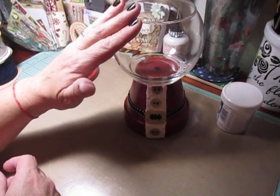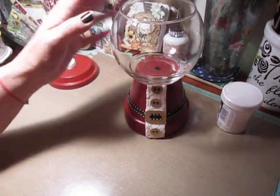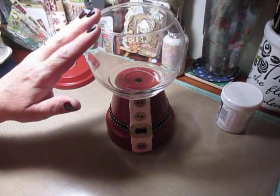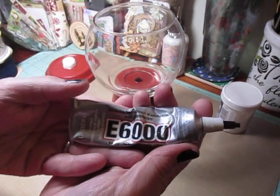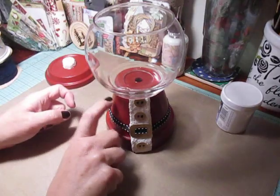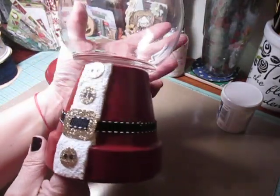And then the jar I actually got from the Dollar Tree. And to glue it into the pot — don't know if you can see any of that glue — this is actually still curing. You have to cure it for like 24 hours. I used some E6000 glue to adhere the glass to the pot itself. But this is how the bottom of my jar turned out.